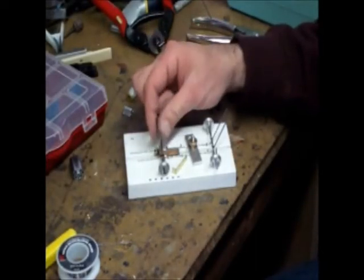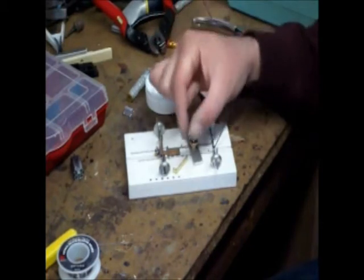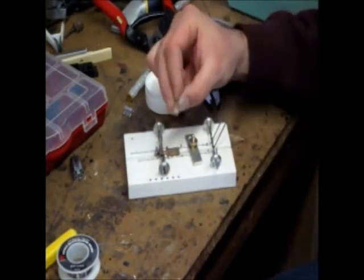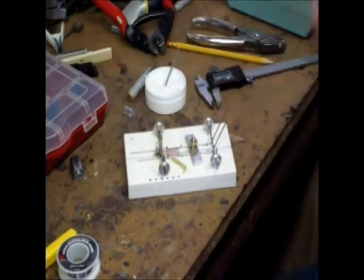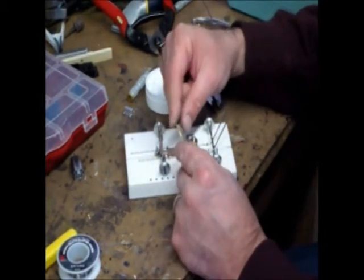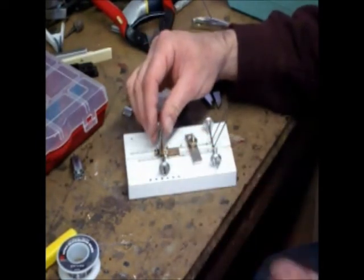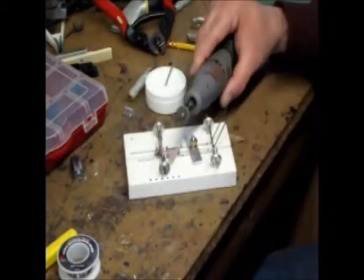We've got our two wires which are supporting the axle from the front. The other thing we want to do is support the axle from behind. What I've done - I've prefabricated this part - is a piece a quarter-inch wide, .025-inch thick brass material. I have bent a 90-degree foot on it; that foot's about a quarter of an inch long. I've polished the sides where the solder is going to be with my Dremel sanding tool so that the material is nice and clean.